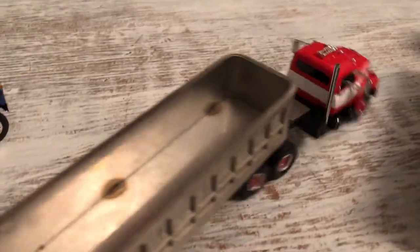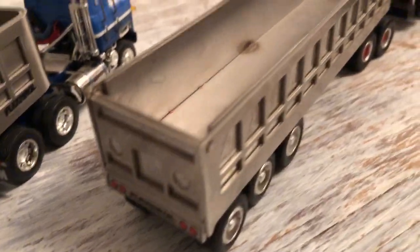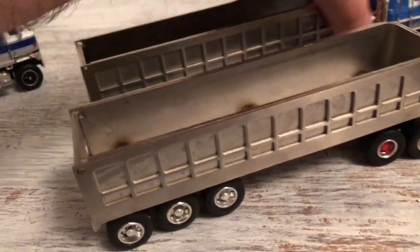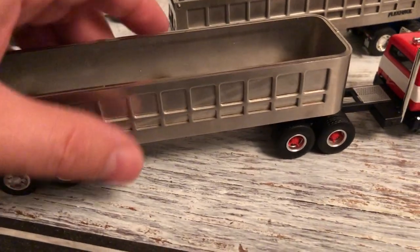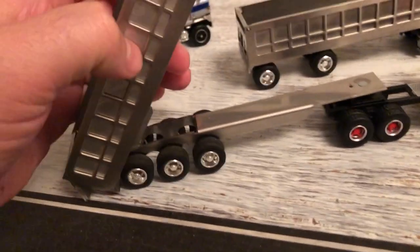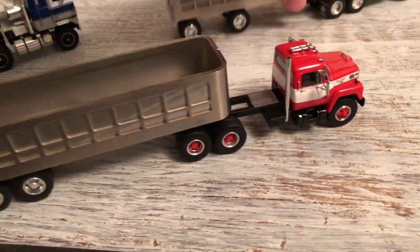The next one here is a triaxle trailer. It's got the rear end that's similar to the previous one, and it's about the same length as the others. It's hooked up to a Fleet Star truck, with a similar hitch and frame.